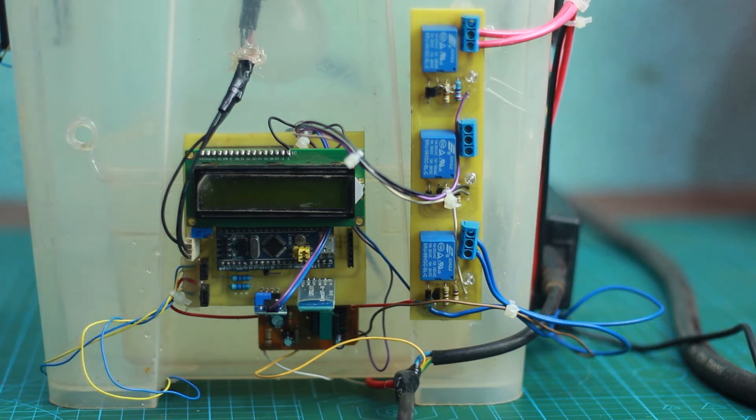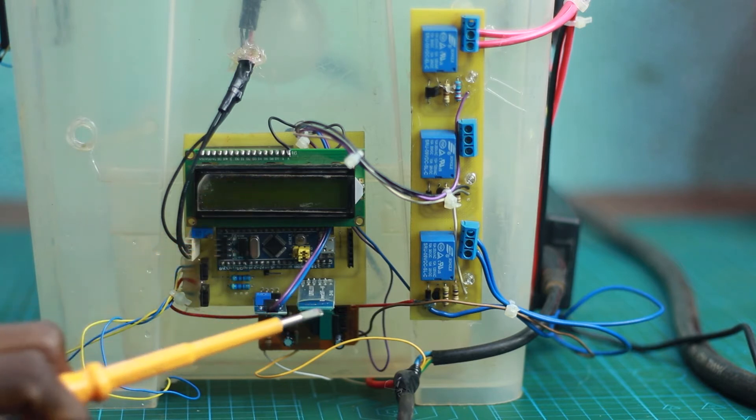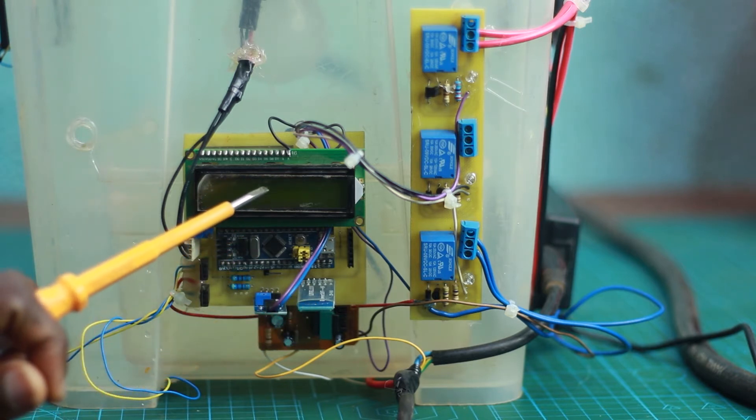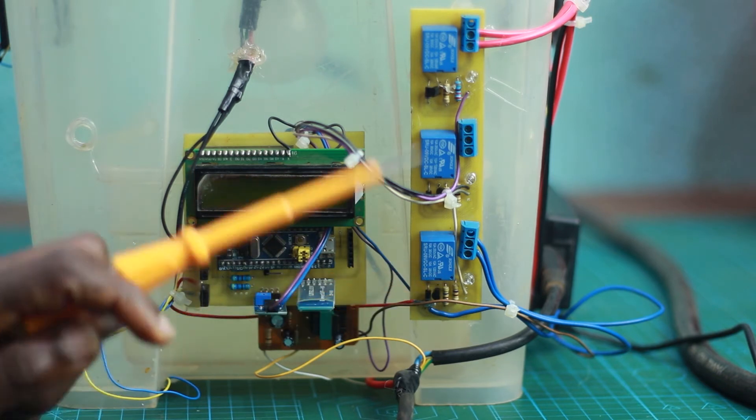The fans work in combination with the light bulb inside the greenhouse to keep the temperature at a certain set point, which we configure through the Bluetooth module. That parameter is always displayed on the LCD. The fans are interfaced to the controller using two transistors.